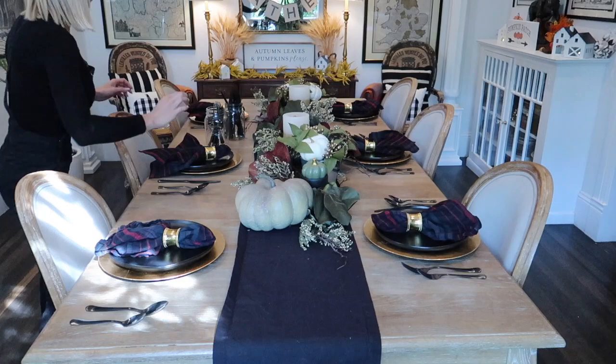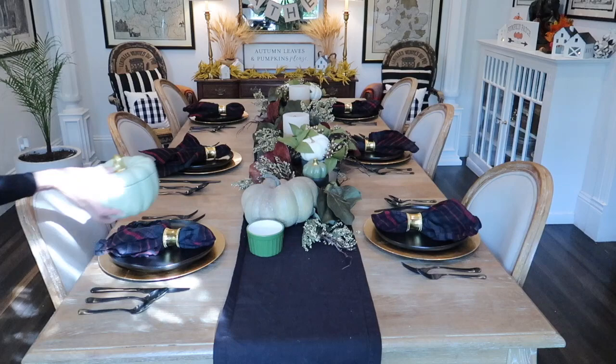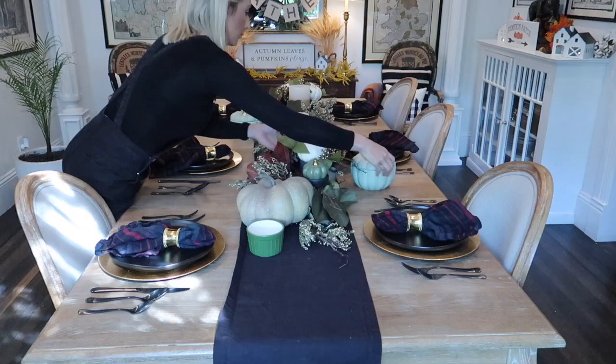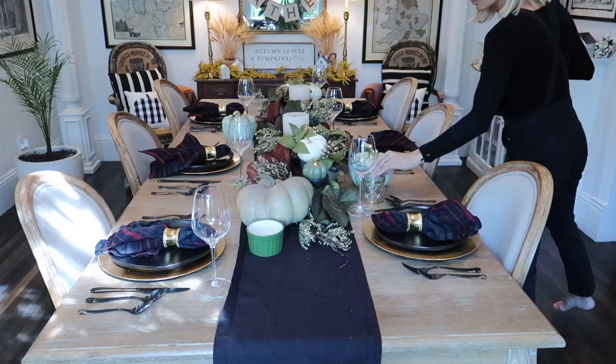I love the contrast that it plays off of the gold chargers. You can check out the link below but this stuff is really affordable. I've washed it a million times and the quality is so good. I'm going to set out some final finishing touches for this tablescape. I used those cute pumpkin dishes from the Target dollar spot.